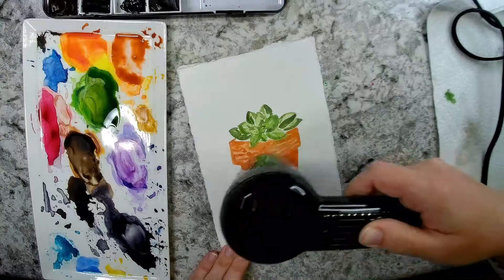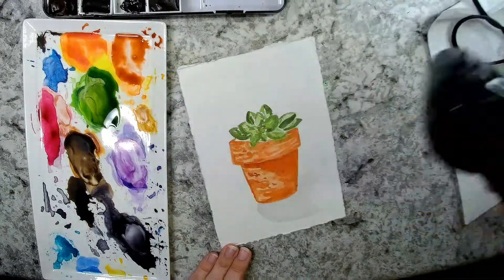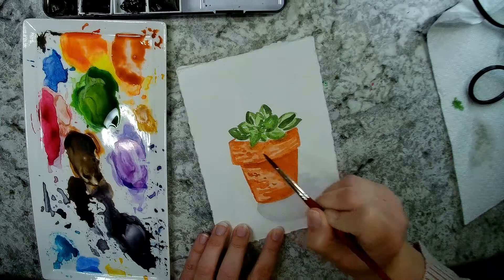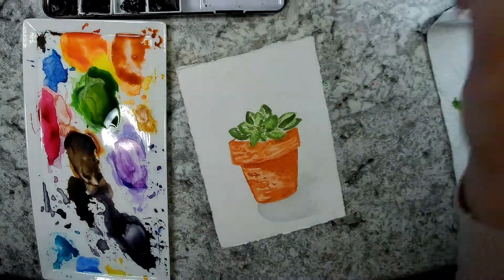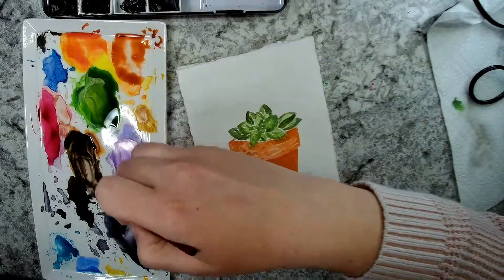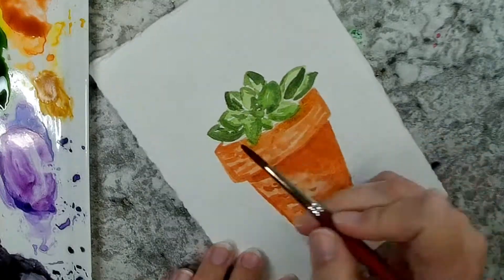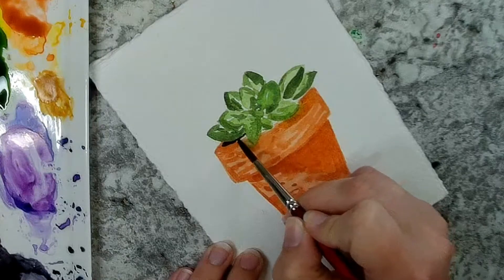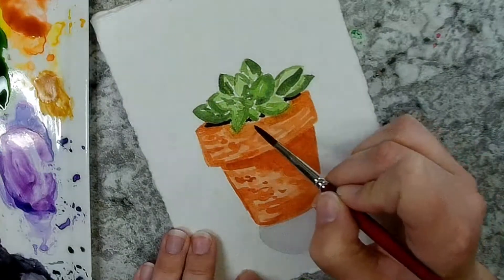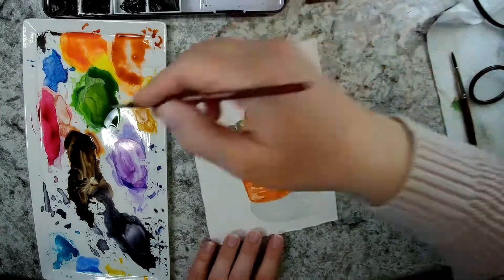The last part is adding a little bit of soil in there. Inside the pot edge I left white space for the soil. I have some leftover sepia on my palette — I try to use as much paint as I can that's already there. I'm carefully adding that dark brown sepia color with just little dots to give the hint of soil. Then I'm just going to add my initials to that — I think it's done.